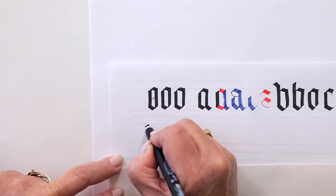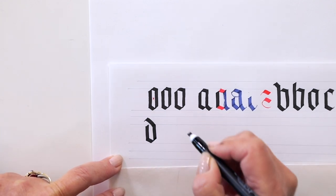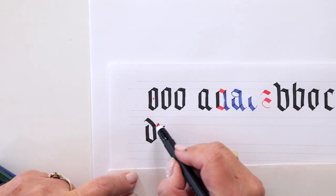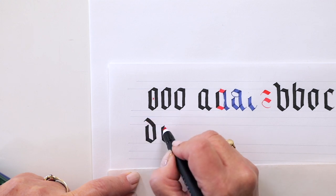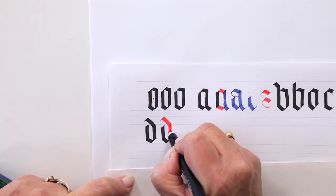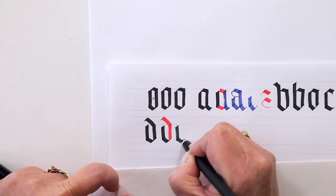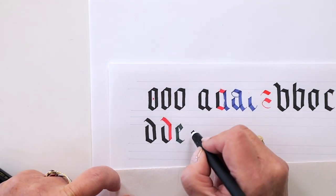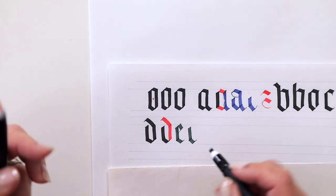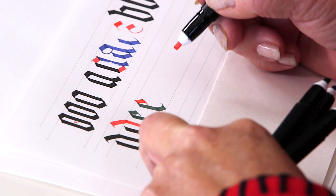Now the D — it also has an ascender. Stroke one, stroke two. What I'm doing with the top part of the ascender is putting my nib in line with the entry stroke, then coming straight down. That's a D. Here's the first stem stroke for E. You can do it all in one move — I'm lifting my pen so you can see the different strokes. Set your pen back down, go out to the right, and use the corner of the nib to slide it across for the E.